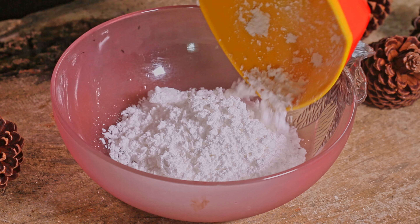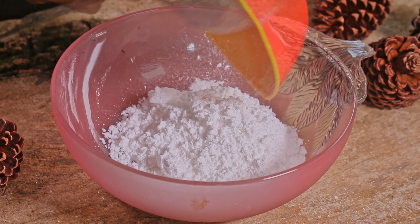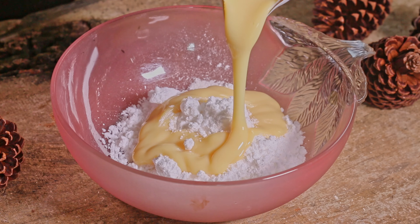Instead of eggs, for this recipe we use condensed milk. So first we need to mix powdered sugar and condensed milk together.